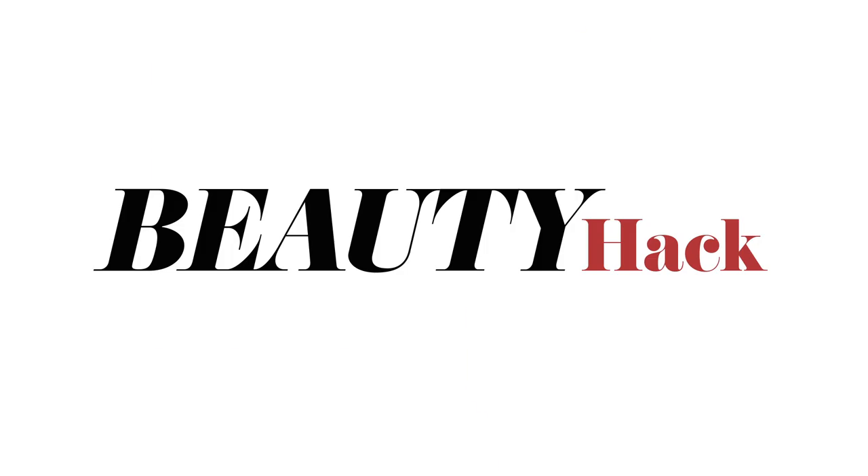And if you like putting on makeup, I'm sure you'll love this tip for taking it off. Out of makeup remover? Dab a little coconut oil on a cotton pad to remove eye makeup in a flash. It's very moisturizing and all-natural.